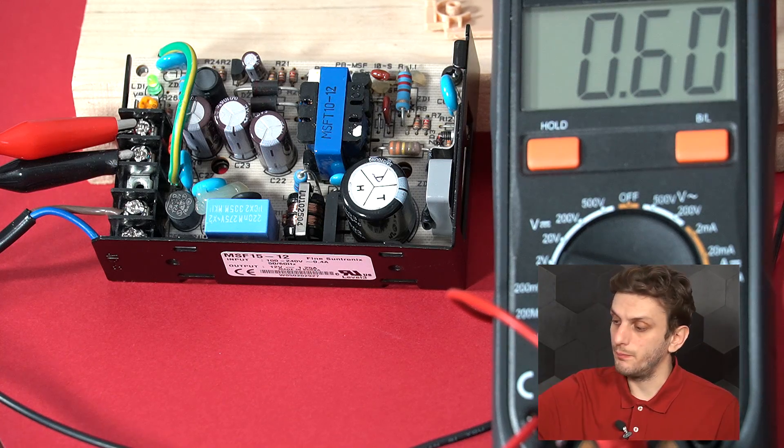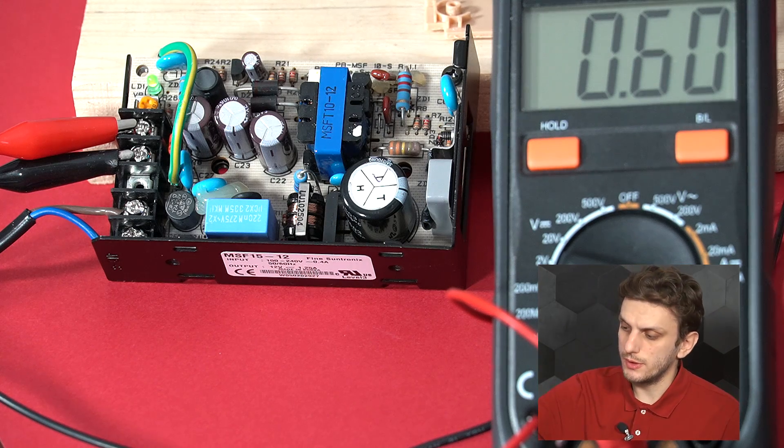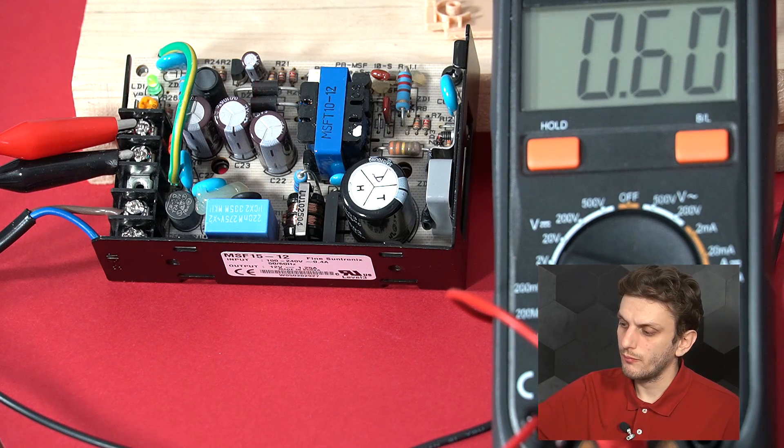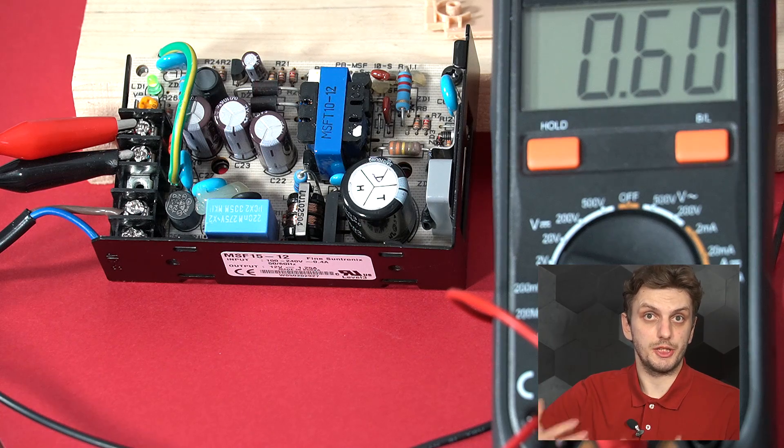So why even bother with the thermocouples? Why not make the infrared measurement the only thing that you perform on your circuit? Well, even if all of the settings are done correctly and all environmental parameters are controlled and known, you will still typically get a 1 to 2 degrees Celsius measurement error for uncooled infrared sensors. What I have here is a commercial power supply — it's a flyback outputting 12 volts, and right now I have it connected to an active load supplying 600 milliamps.